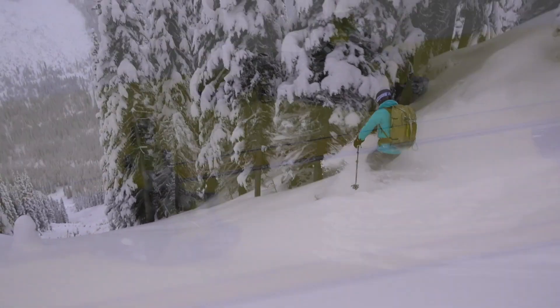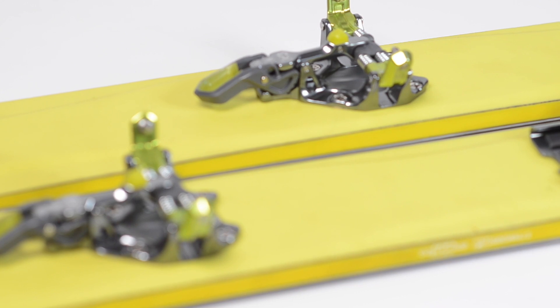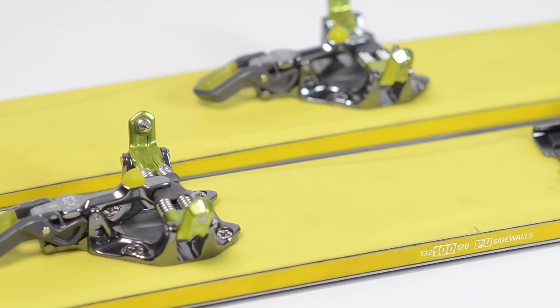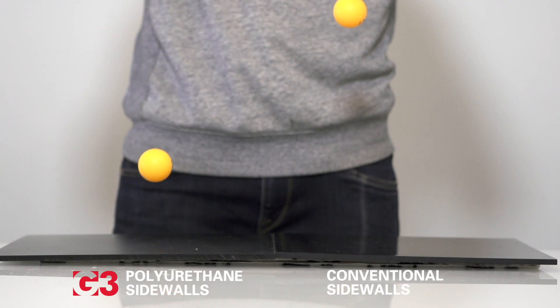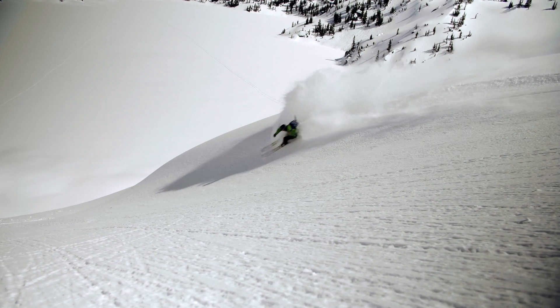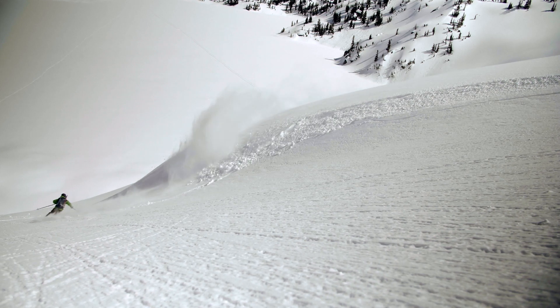The Seeker features polyurethane in the sidewalls, and what that does is it damps the chatter that a lot of us are familiar with in a carbon fiber ski. Polyurethane is a really flexible material compared to the traditional ABS, so it absorbs energy very well. This makes a very smooth and stable ski that performs like a heavier alpine ski, but you find it in your lightweight backcountry ski.